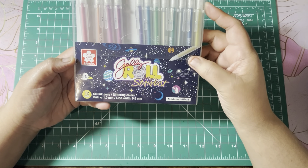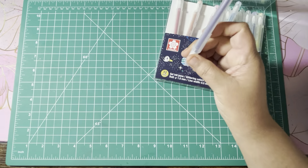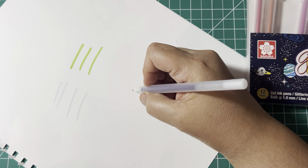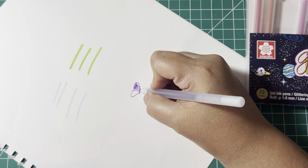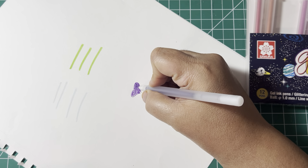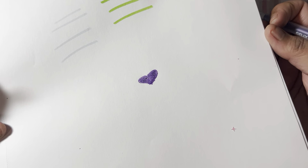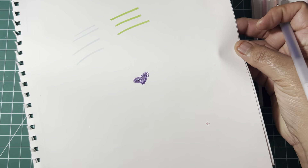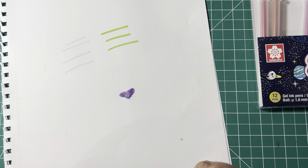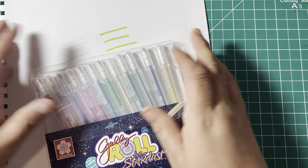And then I picked up the new Jelly Roll 12-pen set — these are the Stardust, and I think these are the new colors if I'm not mistaken. I've already used them. Yeah, this is the 12-piece set; I got those off Amazon.